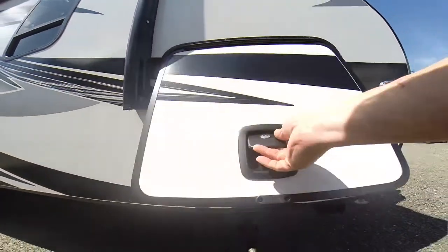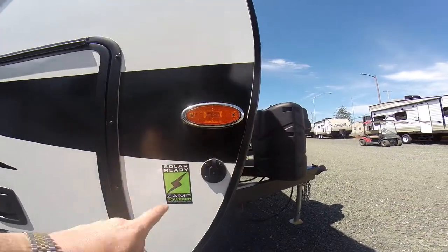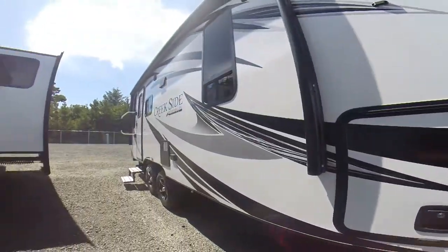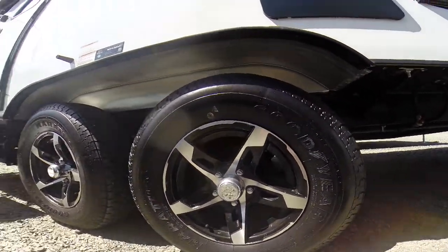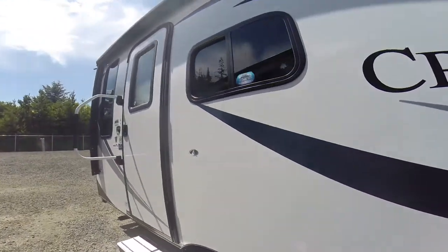Here you can see we've got slam latch compartment doors — huge, with a rubber mat in there. Solar, Zamp, just plug and play. Screwed-on lenses instead of snap caps. This has Goodyear tires as well as alloy wheels and shock absorber suspension. It's definitely an off-road trailer.